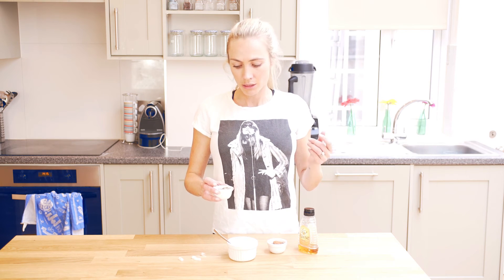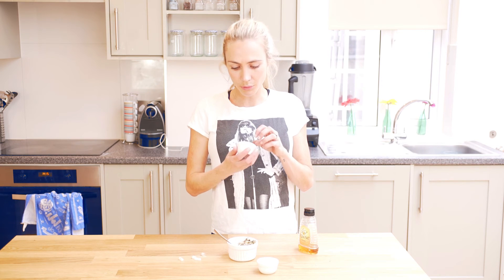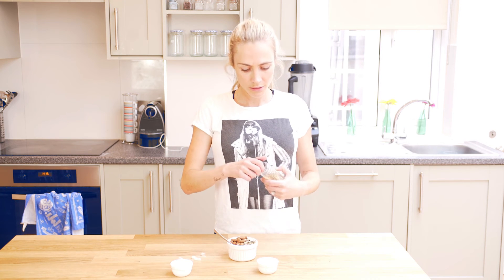And then there are about 12 almonds in there, giving you vitamin E, which is a powerful antioxidant and good for your skin and fighting free radicals.